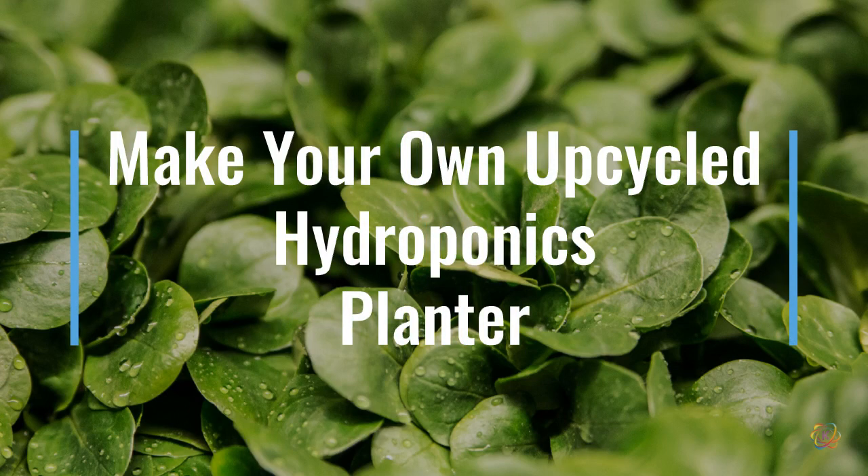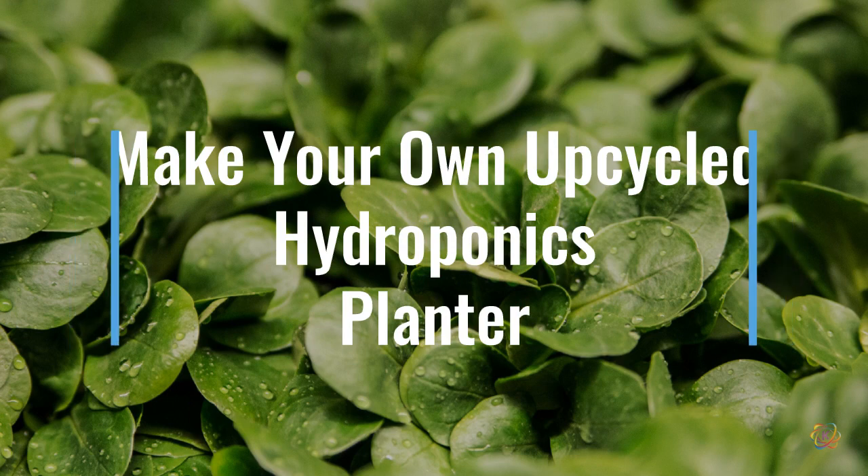For April's Maker Monday we created fun hydroponics planters using upcycled common materials. Learn how to make your own.